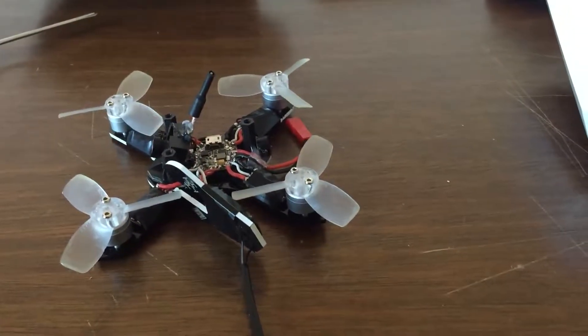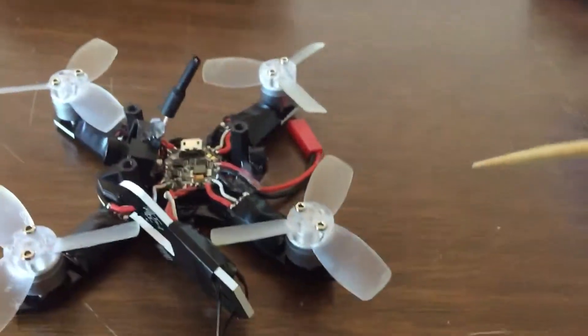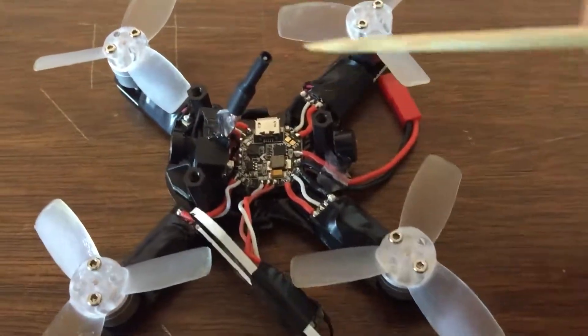Just want to do a quick little video here, just to show off what I got going on — just a little flight test, gremlin pack, ESC's.